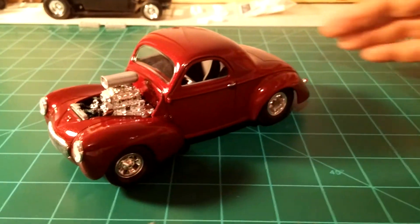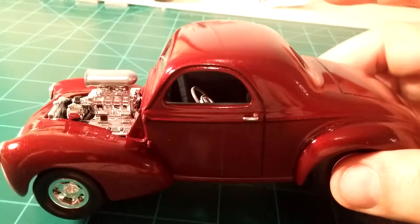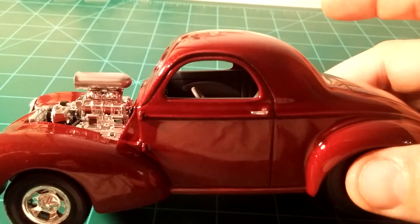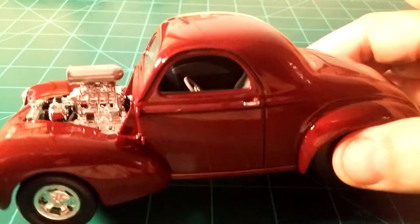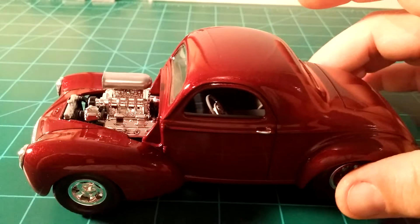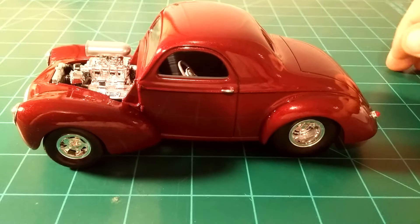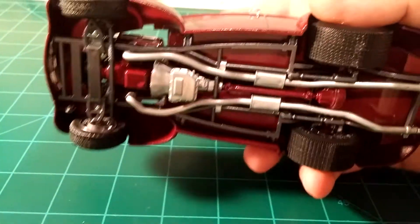I don't know how well you can see the interior. I painted it with the Model Master dark ghost gray and gunship gray, and the dash and the steering column were body color — it's a mythical maroon. I'll give you a little peek of the undercarriage here.